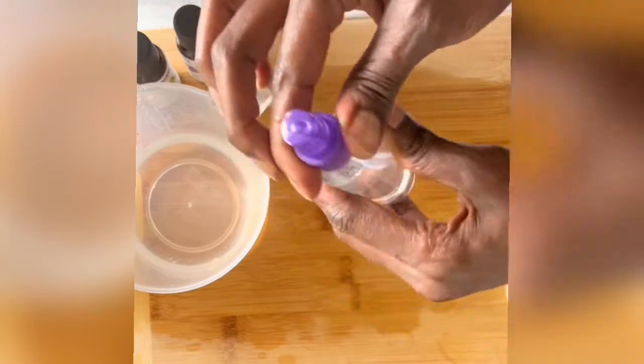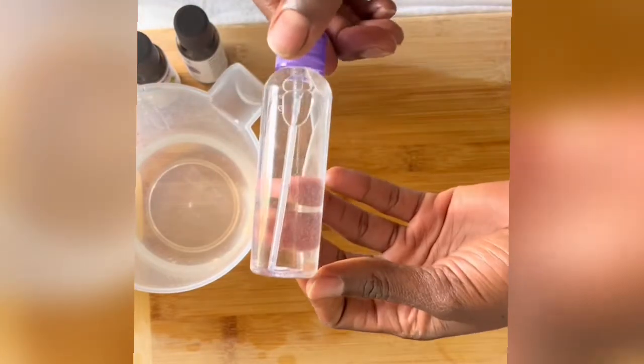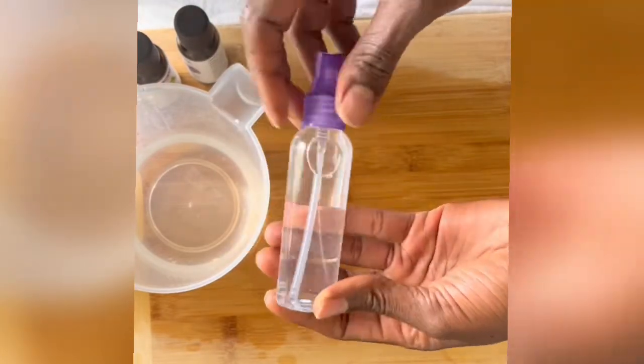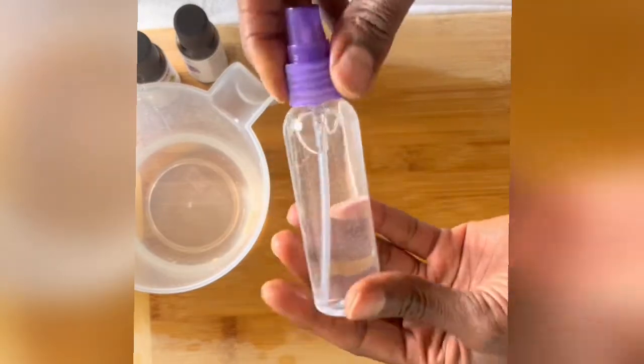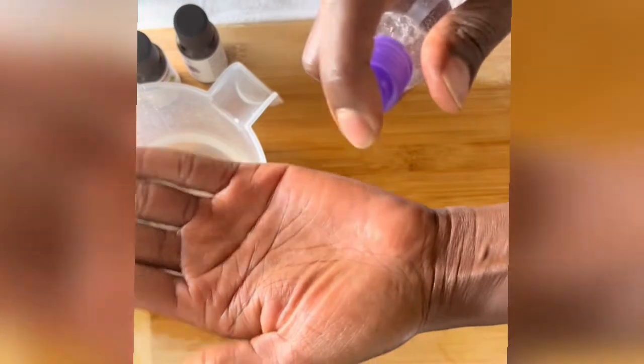This hand sanitizer is not only easy to make but it is relatively cheap, very convenient, smells good, and doesn't dry up your hands. I just love this — I put one in my purse and give one to my daughter to take with her when she goes to school. I like to store the remaining amount in a bottle so that we can refill as needed.